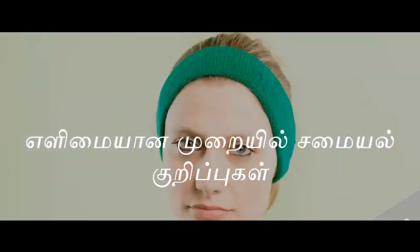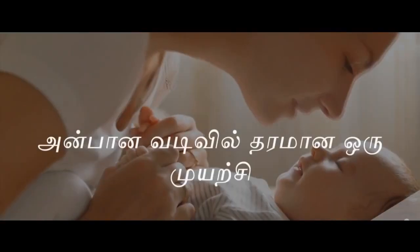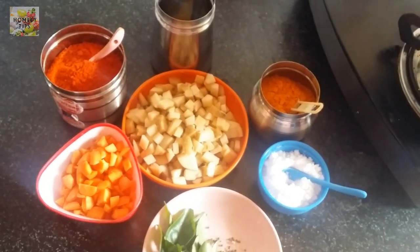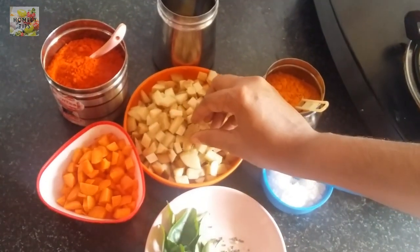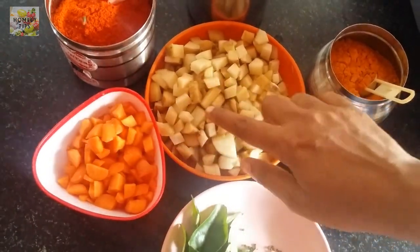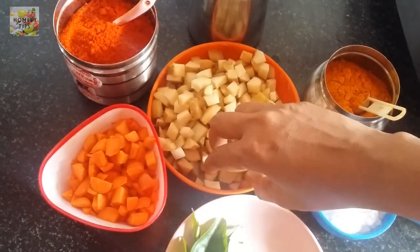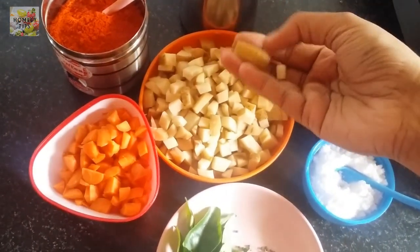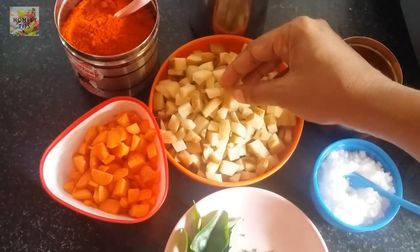I am going to talk about making a carrot fry. I am going to make a carrot fry and make it crispy. I have to cook 4 carrots and make them crispy.